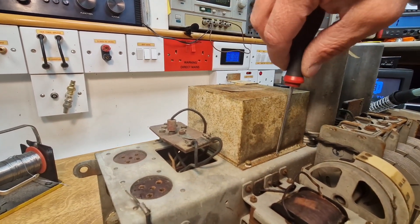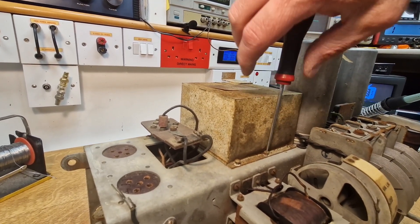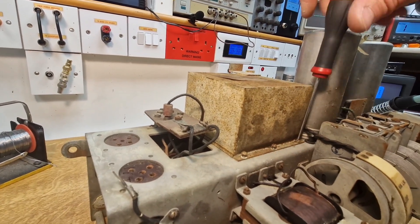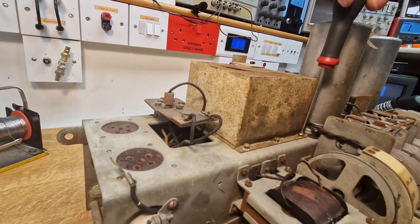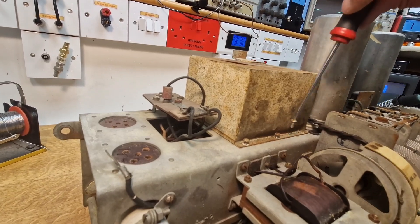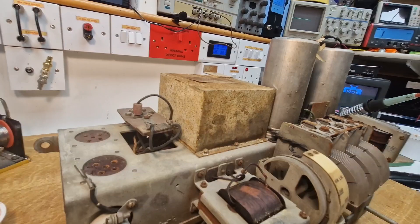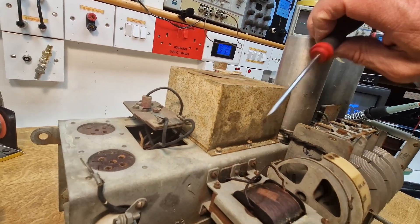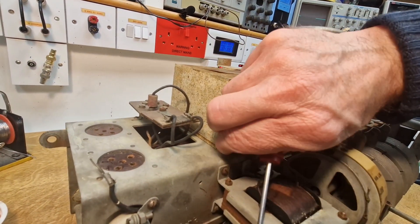That was easy — coming out fairly easily to be fair. I was expecting that to be really tricky to get out. There's the advantage with a cadmium plated chassis — it does work very well as a rust inhibitor. You can see it's very clean, just a little bit yellowy with the cadmium. Quite a clean chassis.